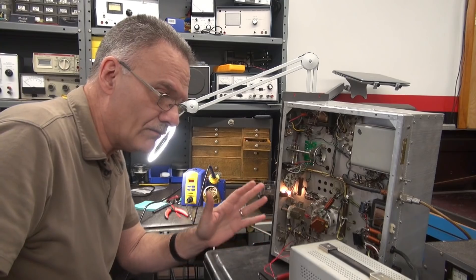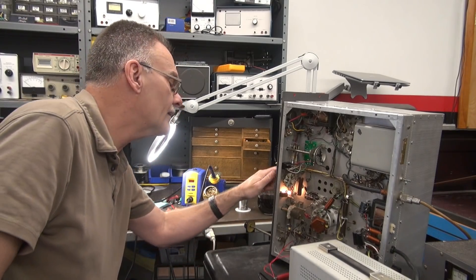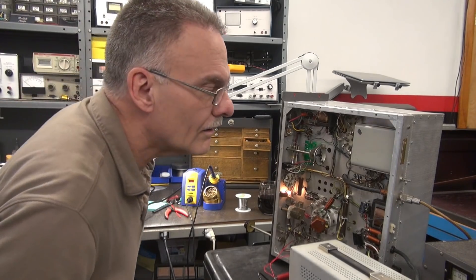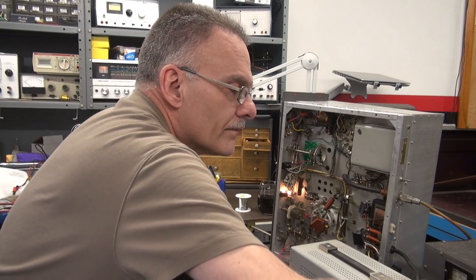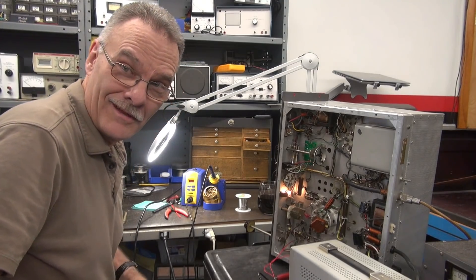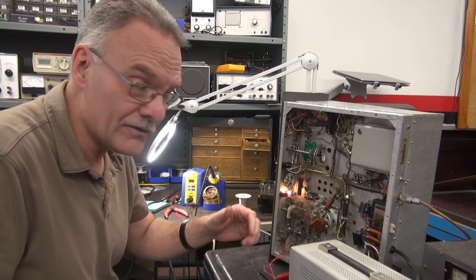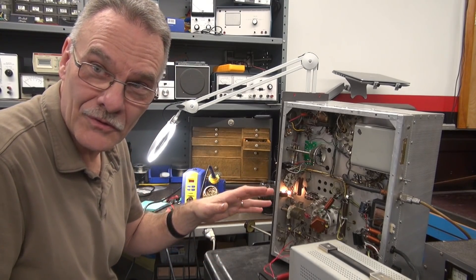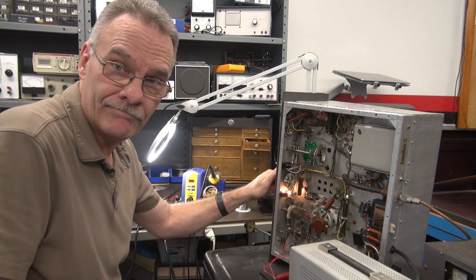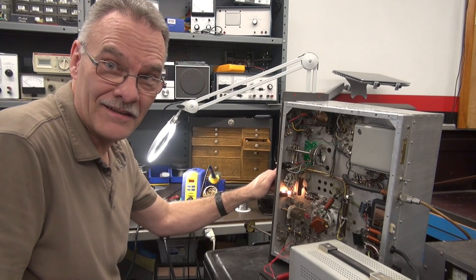We're in the VFO position and the VFO is connected. Going over to spot — no noise. Wait, I'm off frequency — I screwed up, I had the receiver on the crystal frequency that was in the radio. Now we're back to the VFO at 7.2 megahertz. Going to spot — guess what, there's still some noise there, but nothing compared to what I had before. That's a good sign.